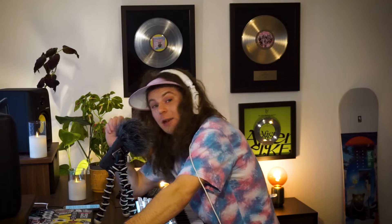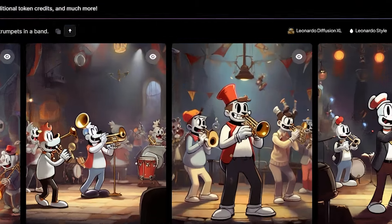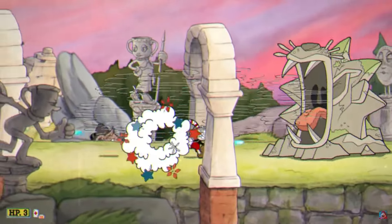Yo, this melody goes hard. And it will go even harder with some electro swing vibes to it. The game Cuphead is a perfect example of the feeling I'm after. Great game, by the way. It's about two social workers trying to find a bucket.